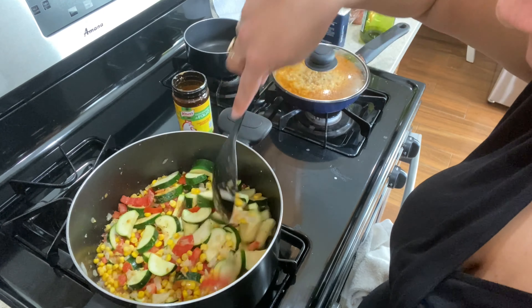Now I put half a cup of water in and give it a quick mix. I like to push the zucchini down into the juice so they can cook. Then I put a lid on it, turn the heat down to low, and let it cook for about 12 minutes.